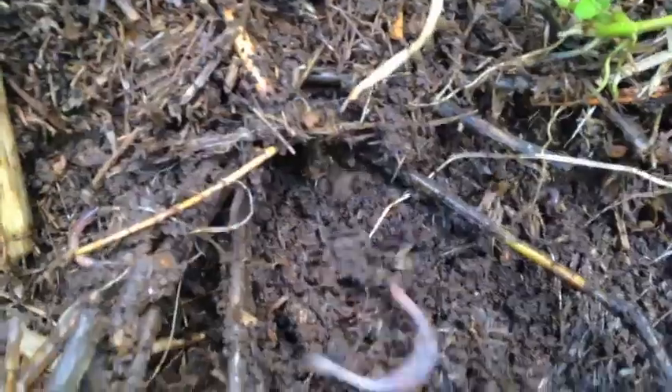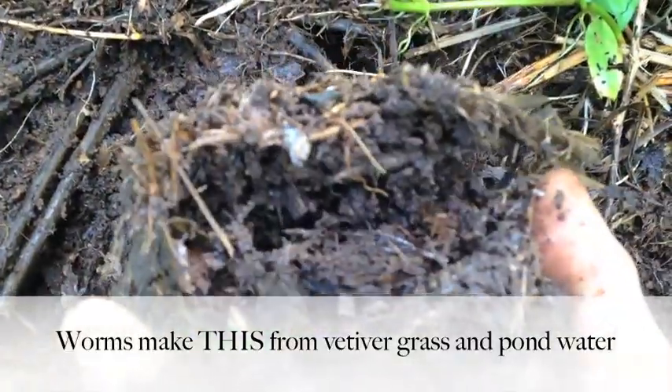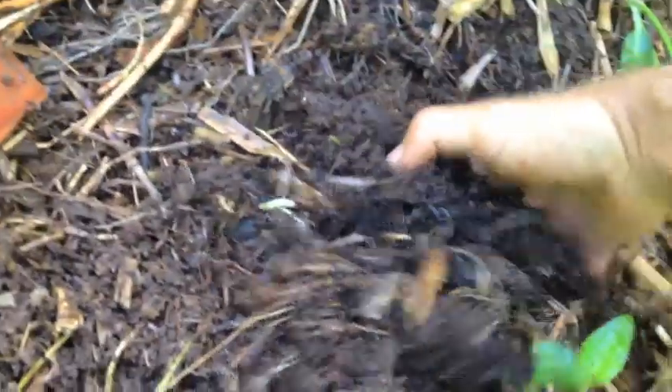This is just the vetiver grass piled with the fish water on it, and this is what they've created. It's incredible. Vetiver grass is like a major mineral miner, and we pretty much just lay it down. The worms we've introduced are in here. If you look into here, you're just going to see it's inundated with these guys. And this hasn't been that long — it's gone from vetiver grass to this.